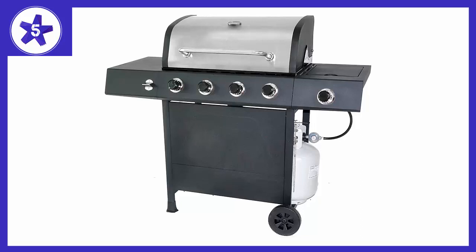With the side burner you can prepare sauces and side dishes as well. Each of the 4 burners produces 12,000 BTUs, for a total of 48,000 BTUs, and they light up with integrated ignition providing you the power and control over the BBQ.